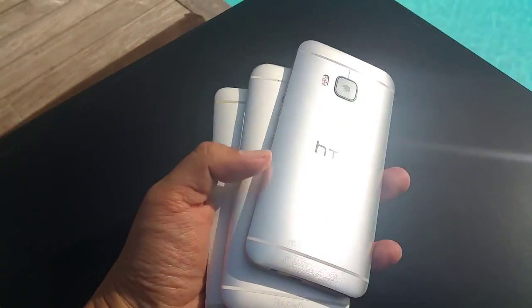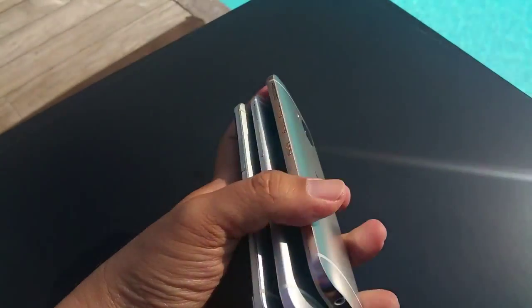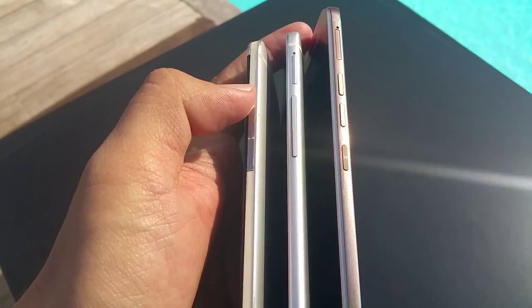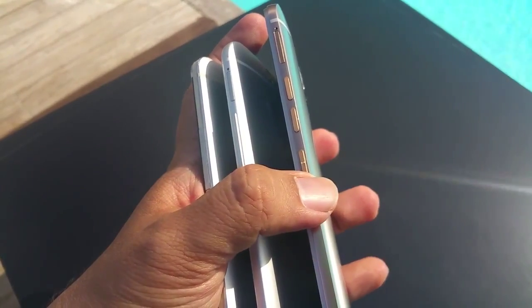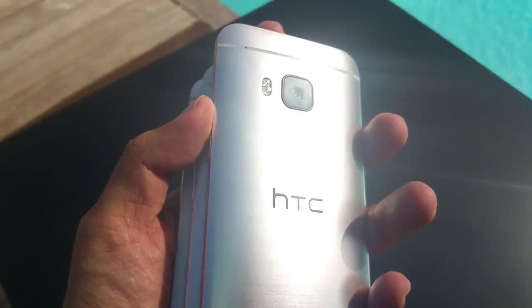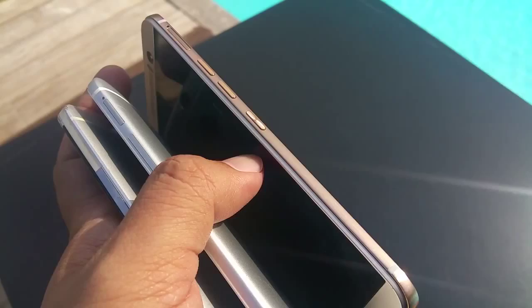All the One Series flagship devices use a metal rear, but as you can see, on the M7 on the left, the side trimming is actually plastic, while on the M8, it's the metal unibody. For the M9, HTC has opted for what it's calling the dual-finished metal unibody, where the rear is silver but the edge trimming is actually gold in color.